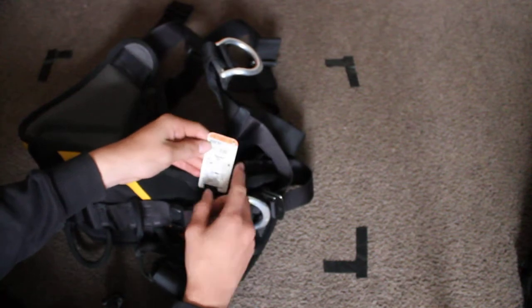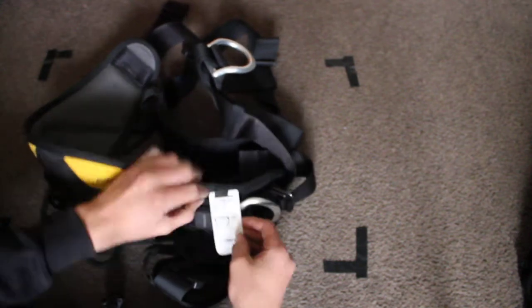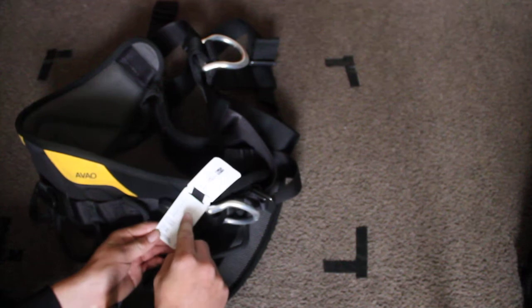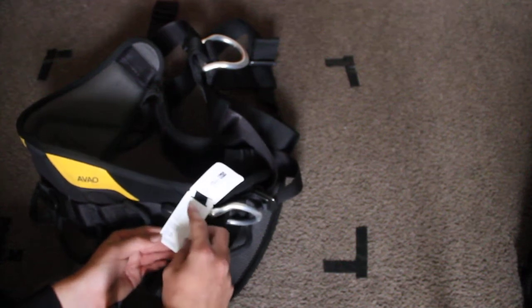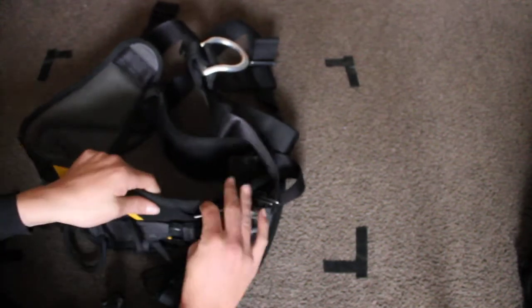Now this is your safety tag, this has the basic model number, specs and user weight. It's got a spare section to write your name or phone number, and it's got the address of Petzl websites and phone numbers.